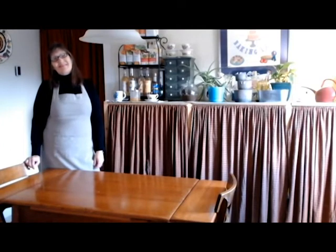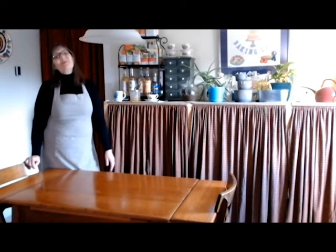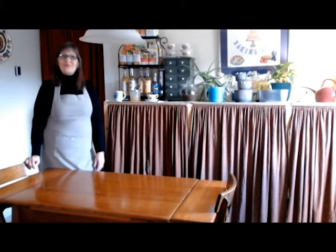Hi everybody, it's Cindy, that Crafting Lady. Welcome to my kitchen and welcome to my channel if this is your first time here. And if you're returning, thank you so much. I really appreciate it.